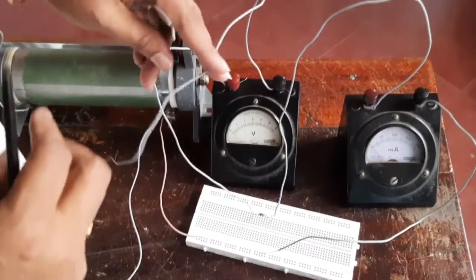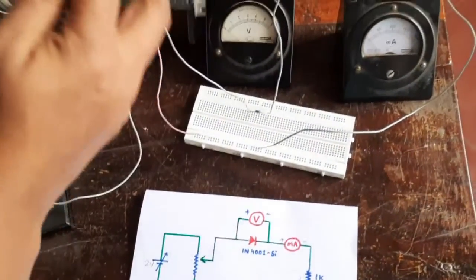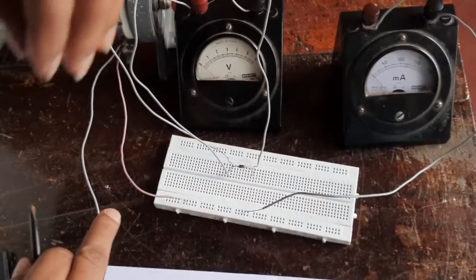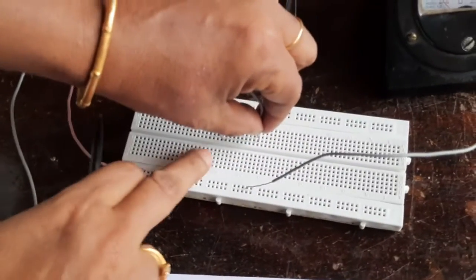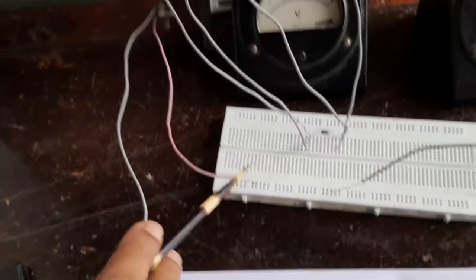Now we will introduce the voltmeter across the diode. The positive of the voltmeter goes to one point on the diode side, and the negative of the voltmeter to the other point. Our circuit is now done.